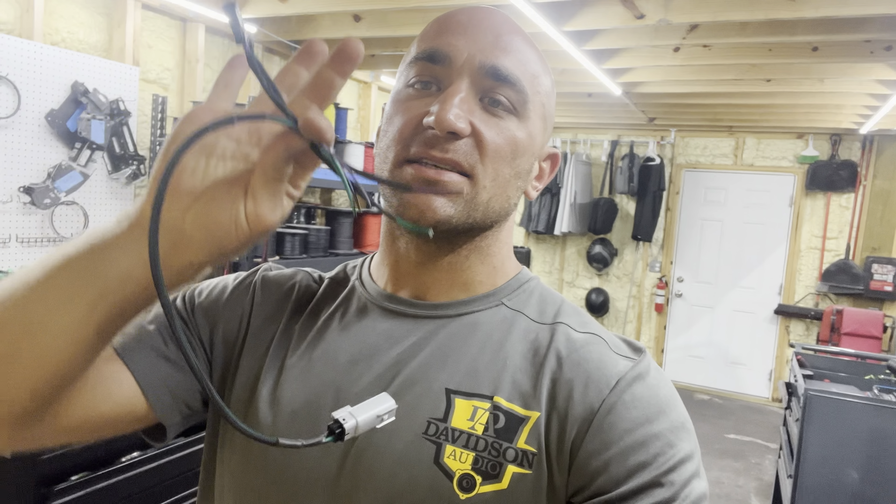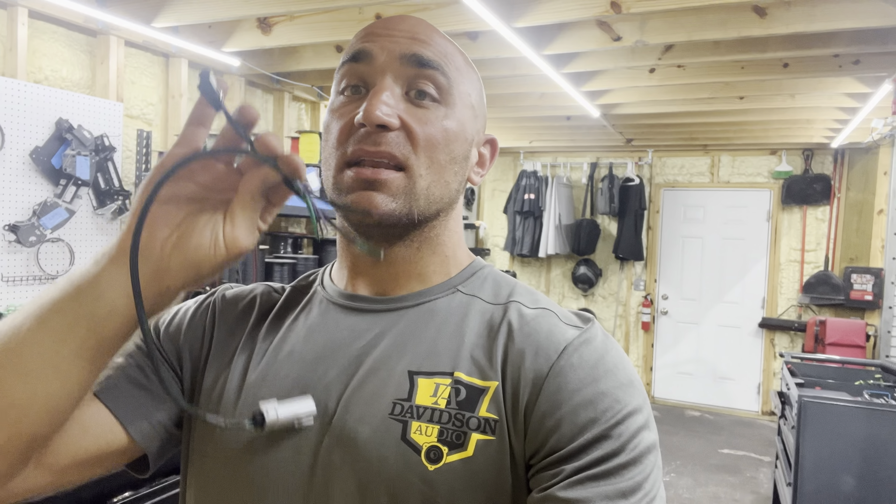Continuing our installation videos, we're going to be talking about the Davidson audio tour pack harness. This is going to be for the Indian Challenger, Pursuits, Chieftains, and Roadmasters — I'll explain the years in a minute.